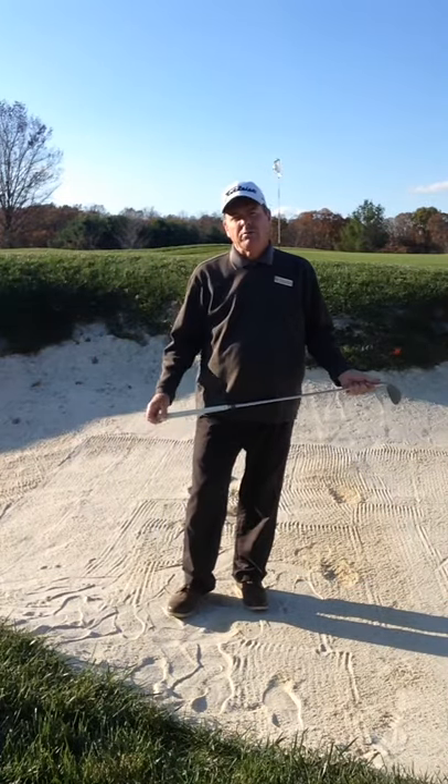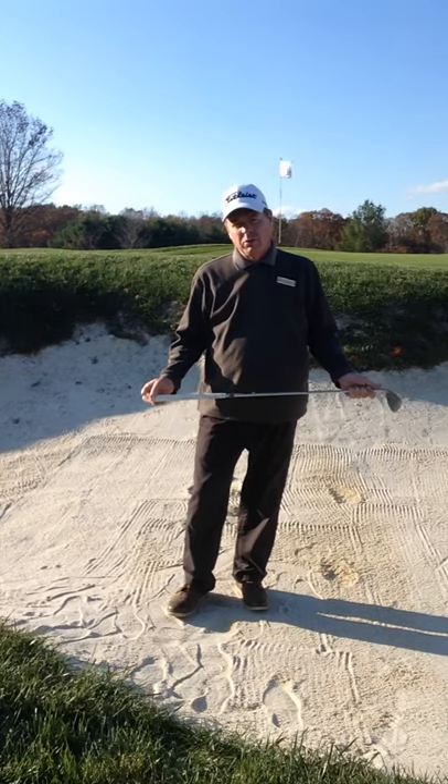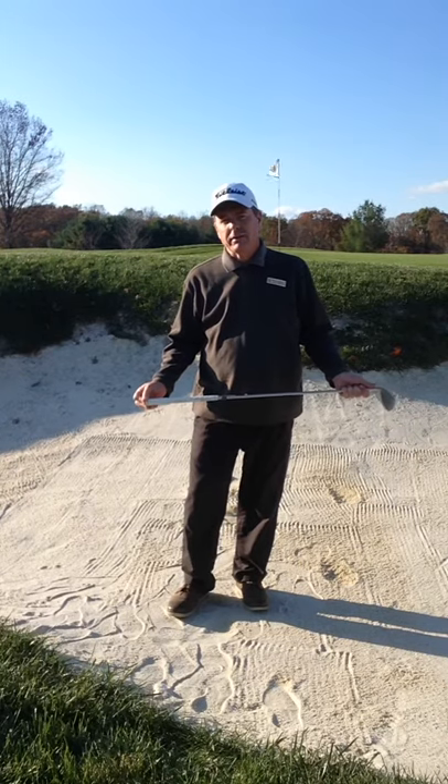I sure hope this helps you, especially on holes number one, number two, number three — practically every hole out here.